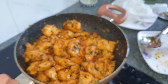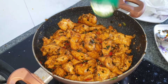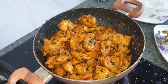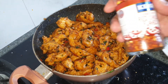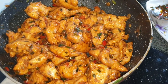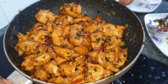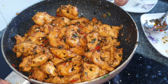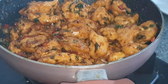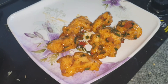Lastly, I am topping it with some mixed herbs, basically garnishing it with the mixed herbs and red chili flakes. Combine well, turn off the flame and it is ready to be served.